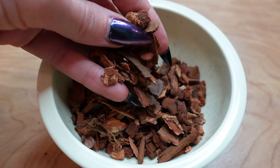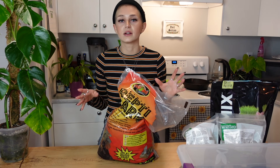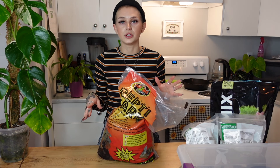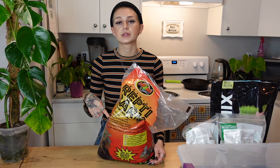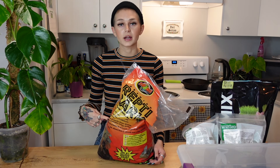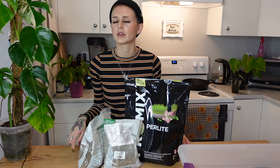Adding bark to your mix is going to provide a lot of that chunkiness, and I've really been loving going really bark-heavy when creating my mix recently. However, be cautious if you tend to underwater — I'm also an underwaterer, so I have to be extra on top of things. If you are adding a lot of orchid bark to your mix, you're going to have to water more frequently because it adds so much chunkiness and aeration. That is why I love it — roots love to grow around orchid bark, especially for plants with larger root systems.